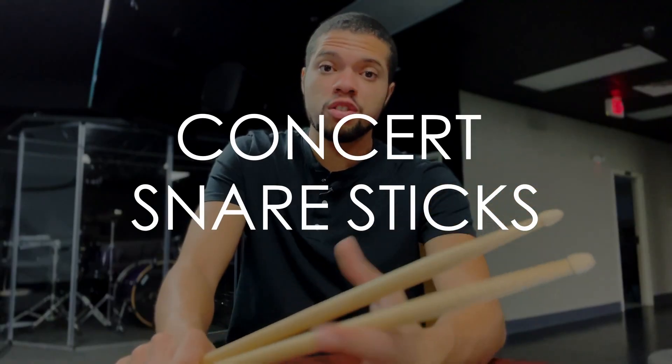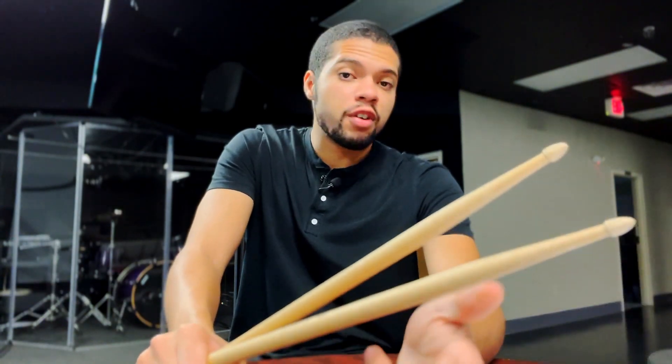For you percussionists, concert snare sticks — steveweiss.com, look at the most popular ones, read the descriptions and reviews. You can't go wrong. Vic Firth is a really good brand, but there are plenty of others out there. Vic Firth is usually a strong, stable, reliable brand. General concert sticks — definitely need them.